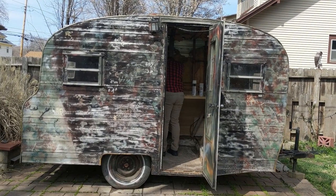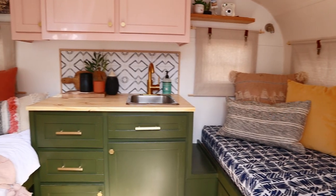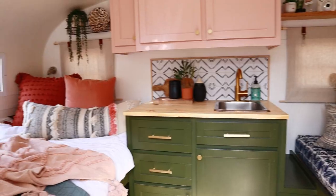After two years and a bit of money — I'll tell you how much later — I was able to take this camper from trash to treasure, and here's how I did it in about 10 minutes.